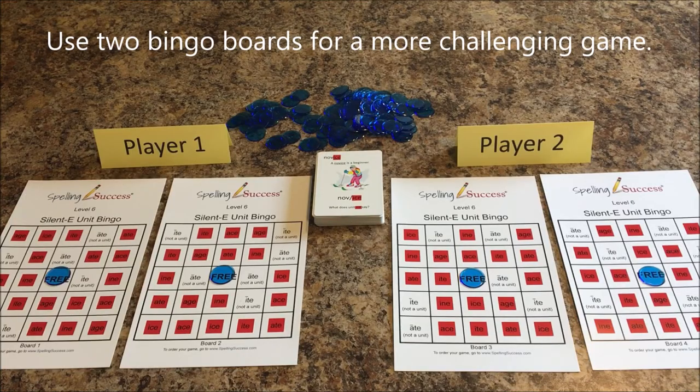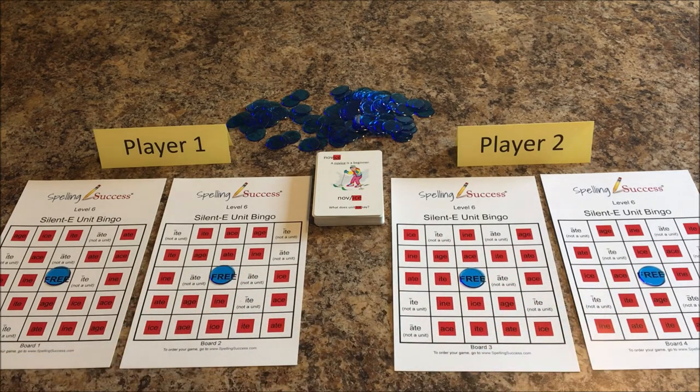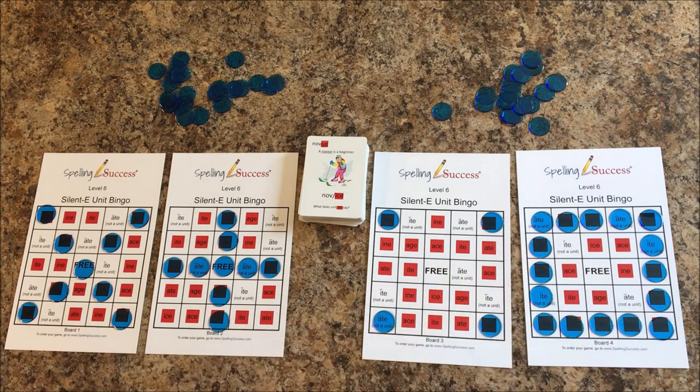If you're playing the game with two players and want a more challenging game, each player could play with two bingo boards. Trying different bingo patterns might be another variation you could use, such as an X, plus the four corners, and an outside frame.